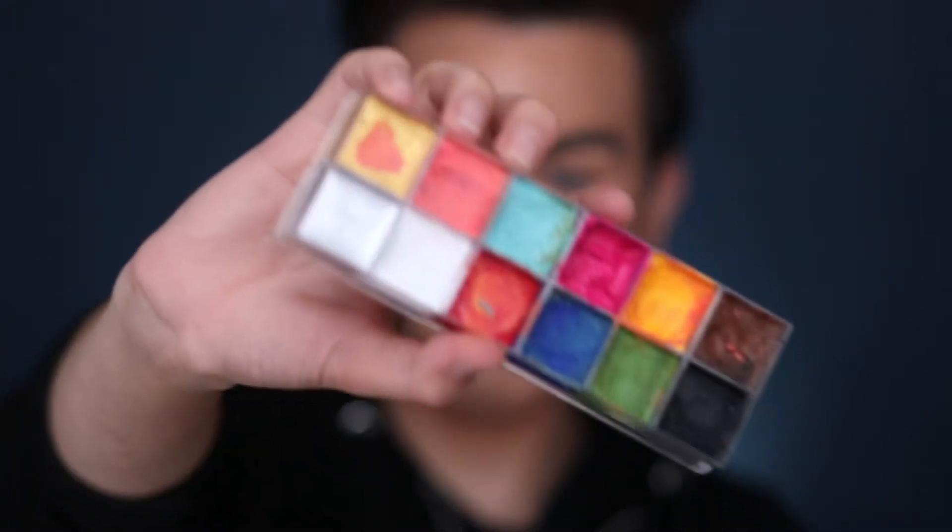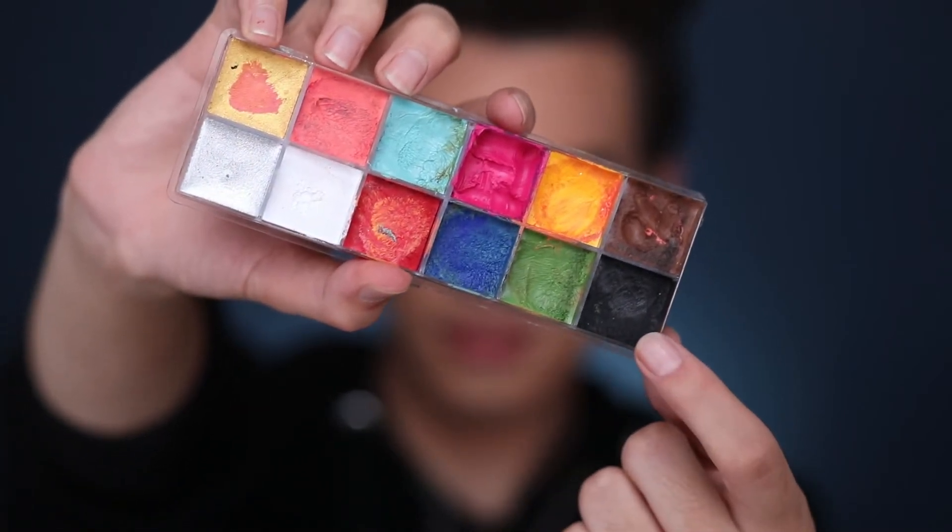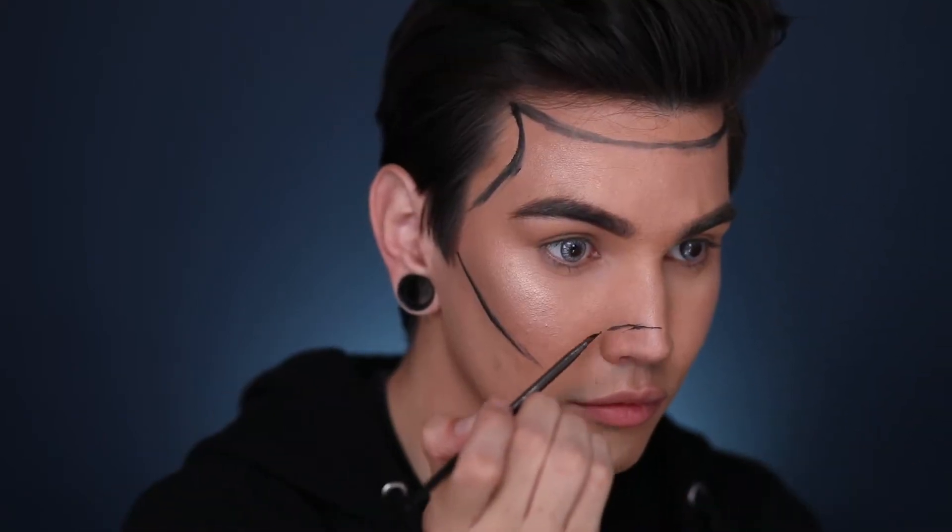I'm going to start the look by putting in my Desio contacts in the color Innocent White, and then we're going to start our tutorial. First I'm going to use my Makeup Forever Flash Palette and we're going to start with the black cream inside of it. I'm just going to use an angled brush and start sketching out that mask, making sure it looks like it's pulled back tight on the back of the head so the skin looks stretched over the skull.